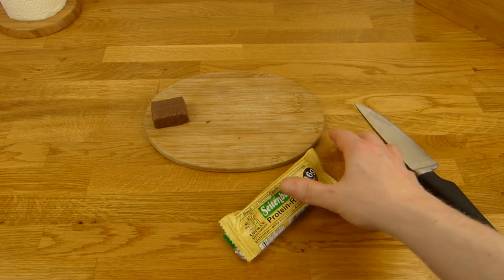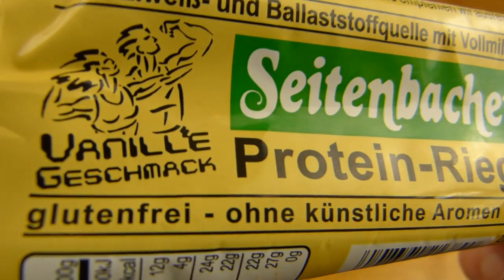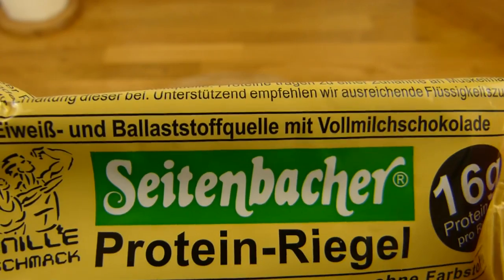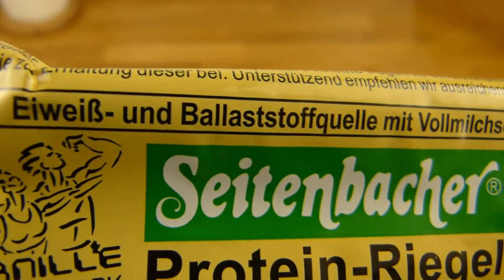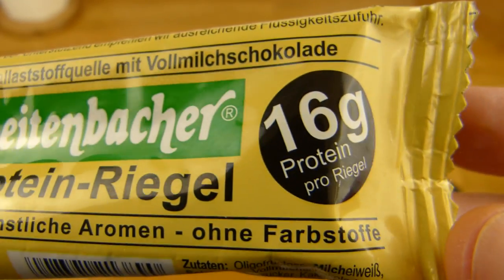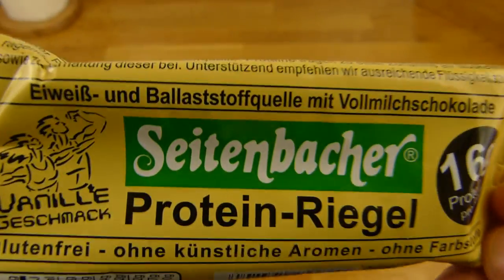So, there's a Seitenbacher protein bar that is gluten-free, without artificial flavors and without colorings — so without all the extra additives. It's a source of protein and fiber, with milk chocolate. 16 grams of protein, 1.50 euros — so it's not that cheap.